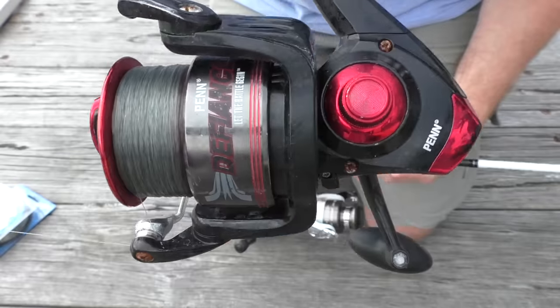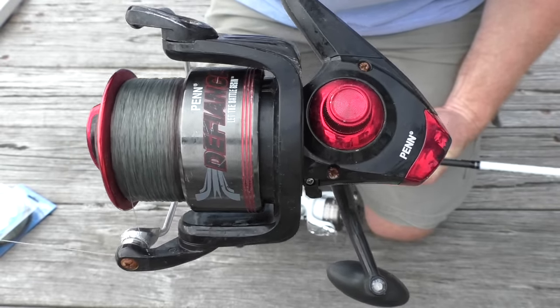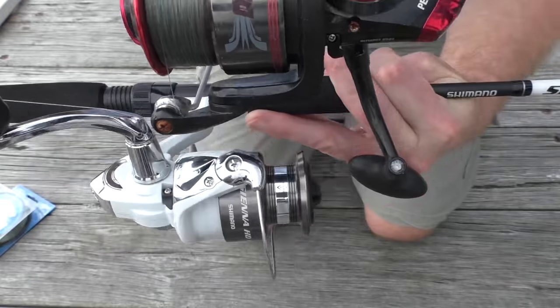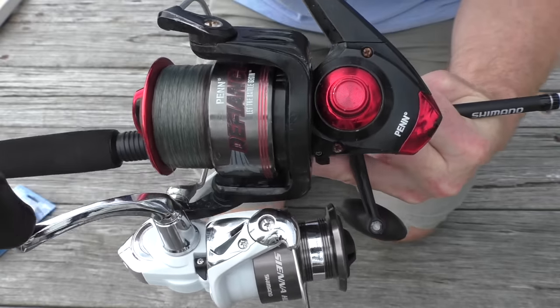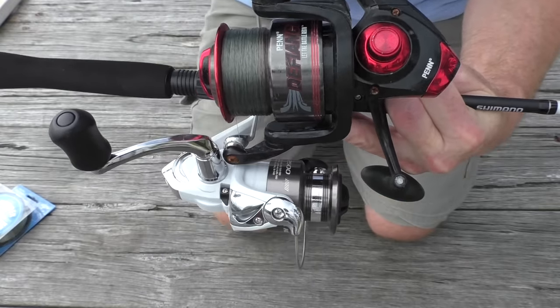I've got another rod here — it's a different rod with 300 metres or 300 yards of line on it. This reel is a lot smaller than the other one, so I'll only need 150 metres of line on this one.